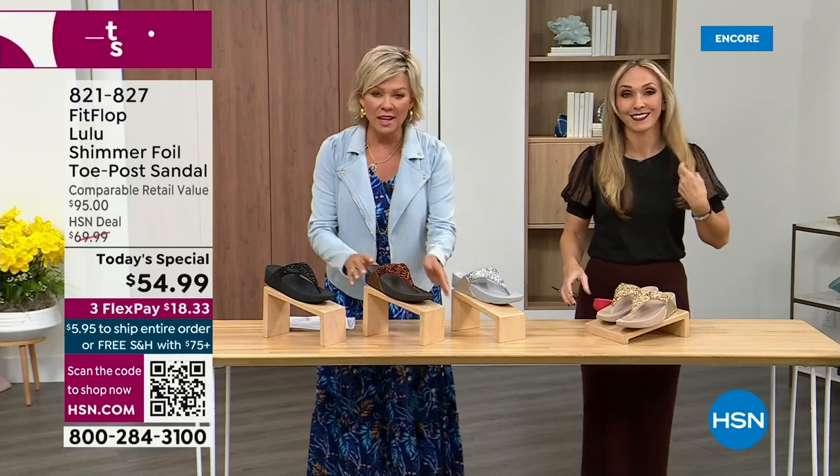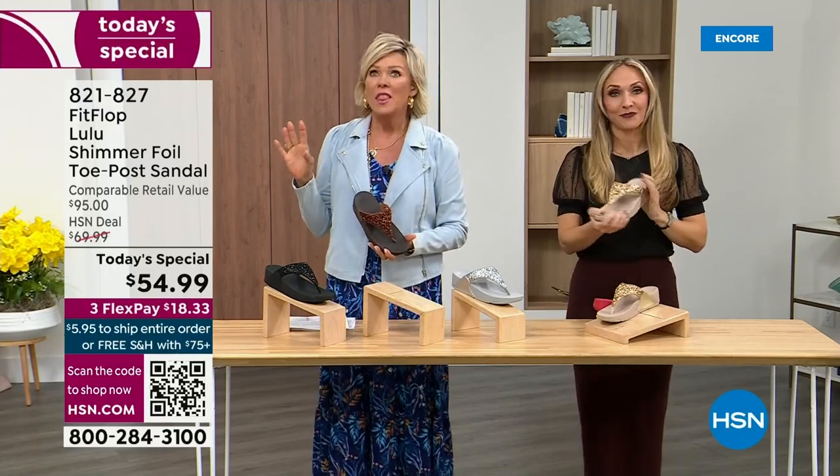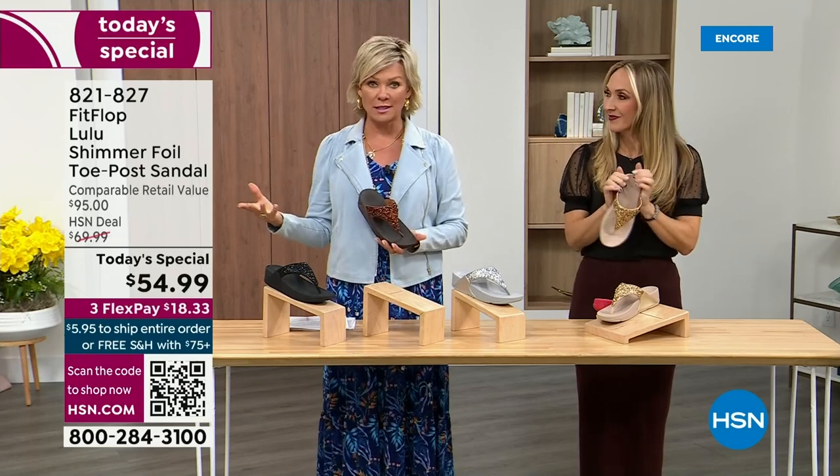The only time you're going to think about your feet is when someone says, 'Your shoes are gorgeous, where did you get them?' They're so cute for something that is somewhat of a casual summer sandal — so cute, and you can totally dress these up.